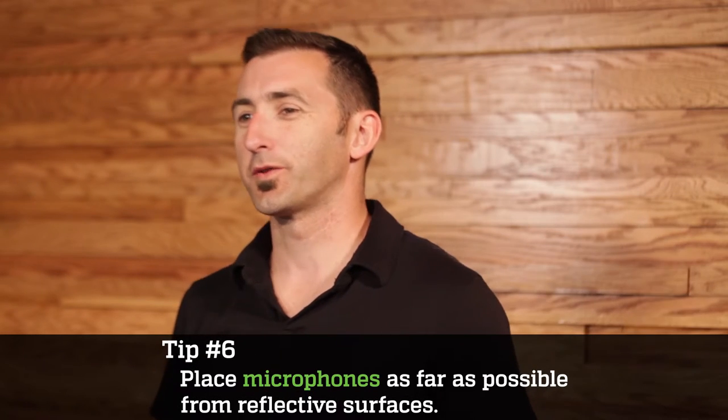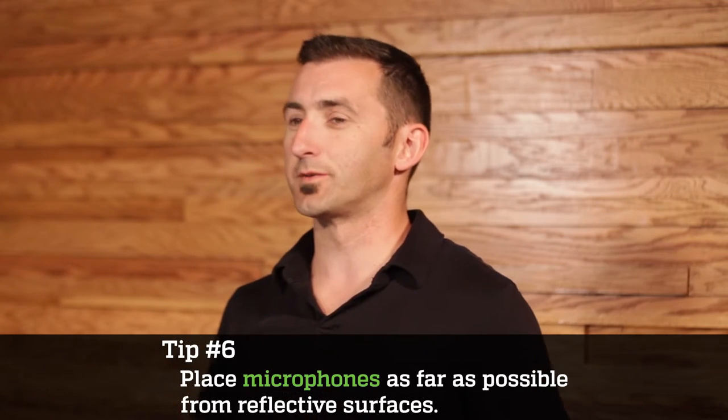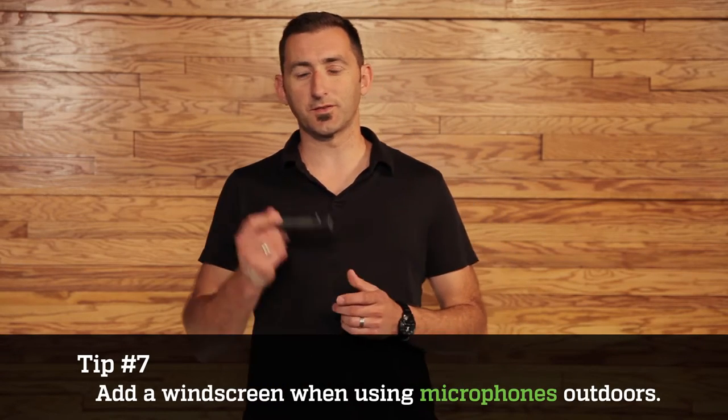Number six, you want to place microphones as far as possible from reflective surfaces. This just prevents picking up unwanted reflections. Number seven, you want to add a windscreen when using the microphone outdoors. This is mostly recommended for the SM57 because its capsule is super exposed.